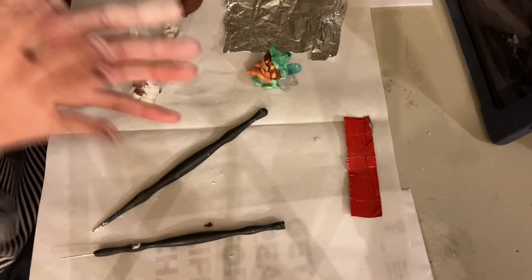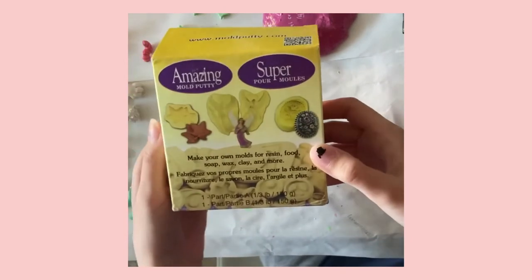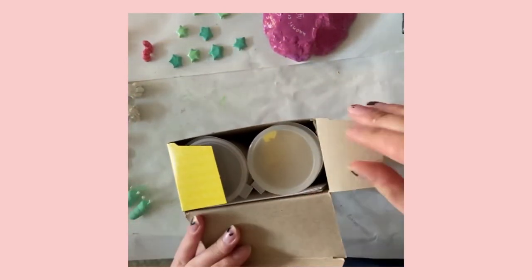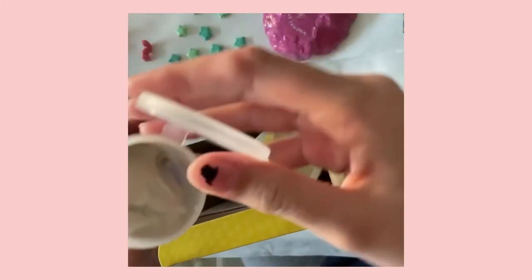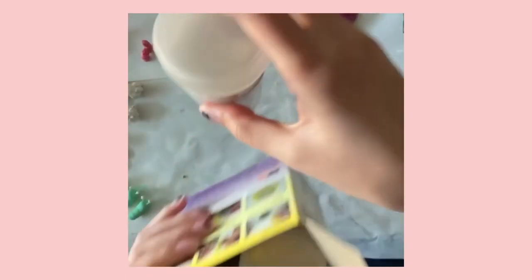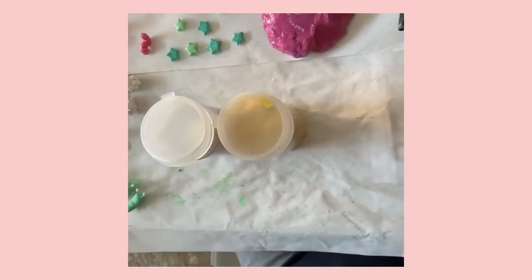It's just really amazing how much detail the putty picks up on, and that's primarily why I use it. It's just really great at capturing those details and it allows me to make multiple copies of the same shape and customize them based on how I paint them. It's a cheap way to make molds.